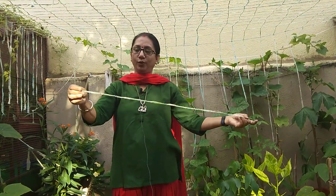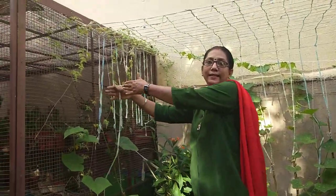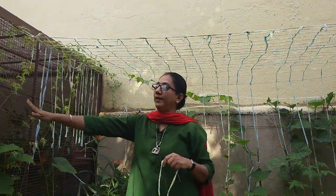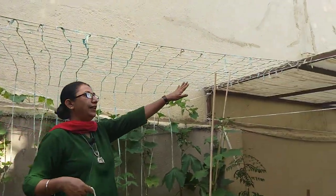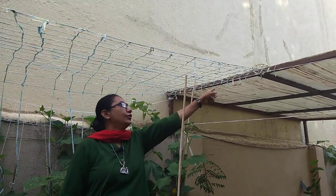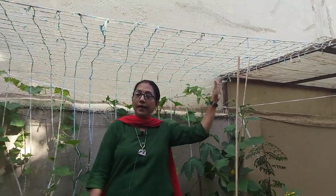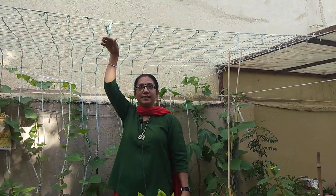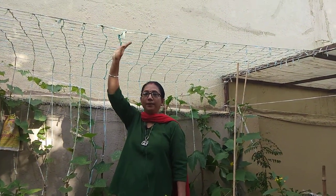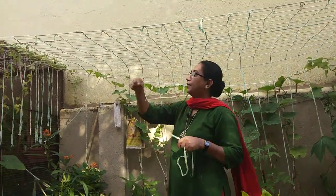Cut it into thin strips and decide the length of your trellis. I've taken one end at this mesh and the other end at my iron bar — so the length is approximately eight to eight and a half feet, but the height is not more than six and a half feet. You have to stop it at maximum six and a half to seven feet.